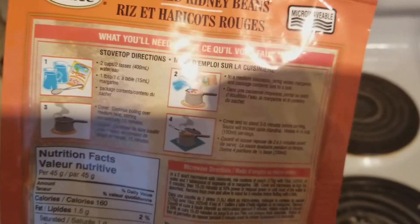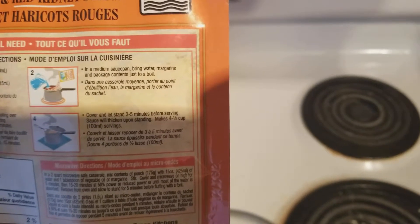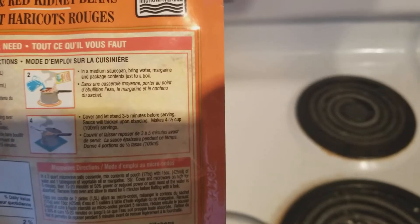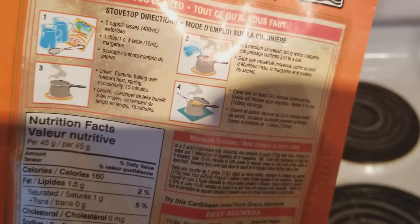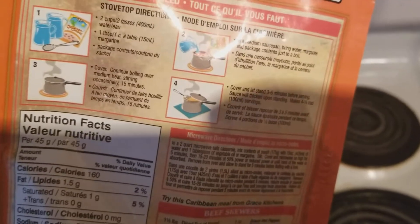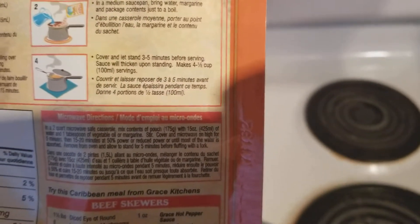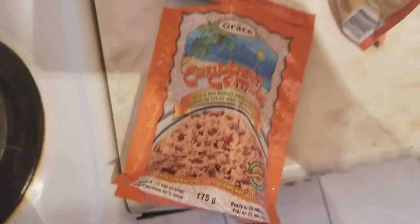Step two: in a medium saucepan bring water to boil with margarine and package contents. Cover and continue boiling over medium heat, stirring occasionally for 15 minutes. Then cover and let stand for three to five minutes before serving — sauce will thicken upon standing.